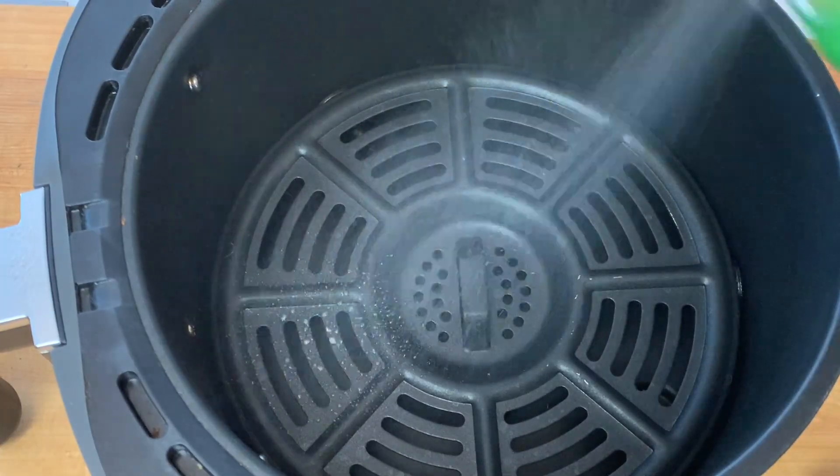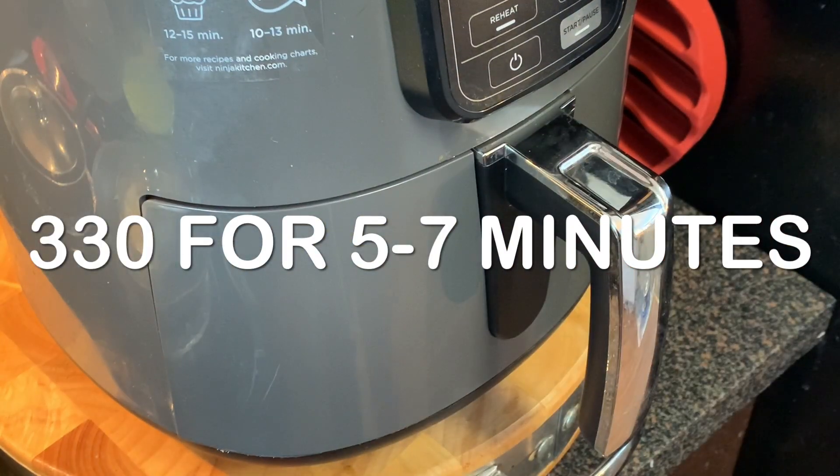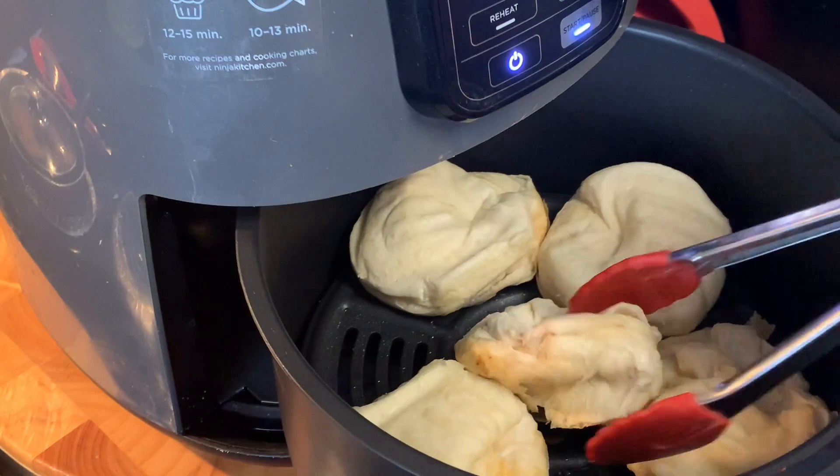Preheat your air fryer, then hit it with a little cooking spray, and put your biscuits in on a single layer, and cook for about five to seven minutes, flipping halfway.